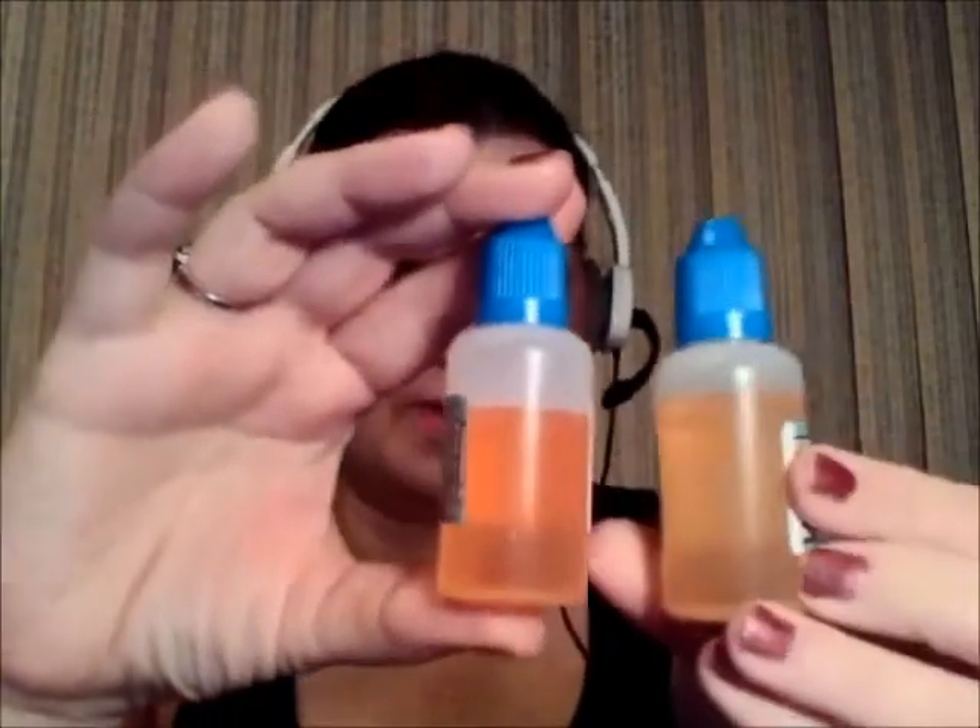I have had these since Saturday and I've gone through a little bit of each of these, as well as the original custard I've dipped into, and the sugar cookie I have been indulging in. I have vaped quite a bit of Hope since Saturday and I am proud to say that I have.